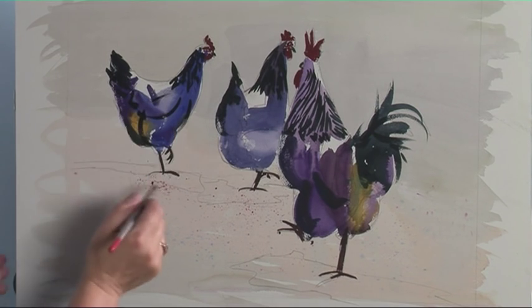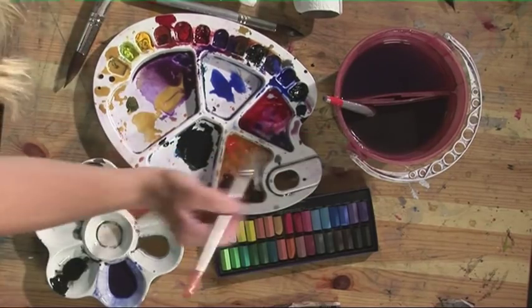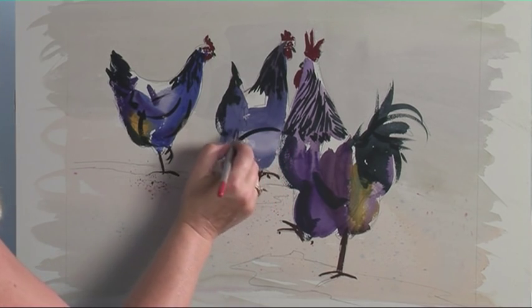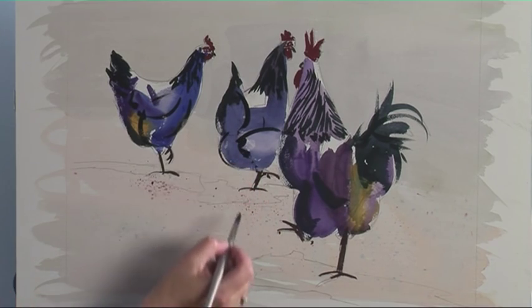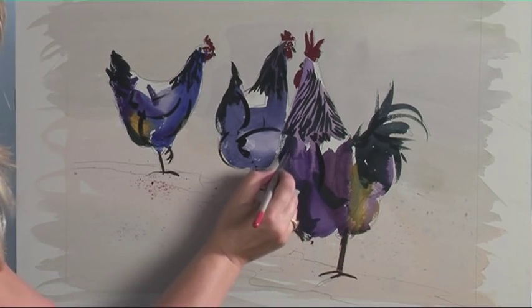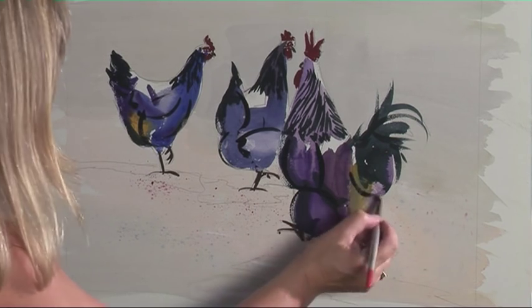You don't want to overdo this, but just the right amount will create movement. I'm looking at the shapes that I can see as I'm putting these in.